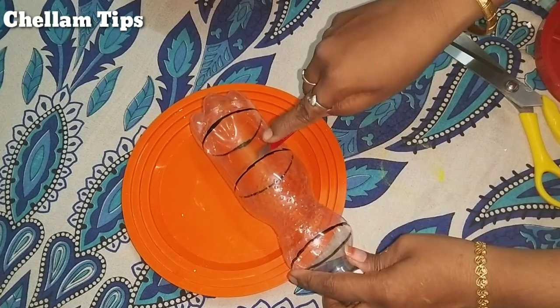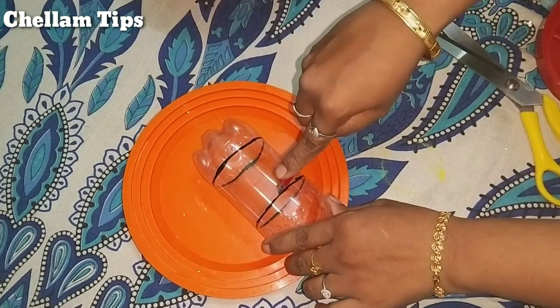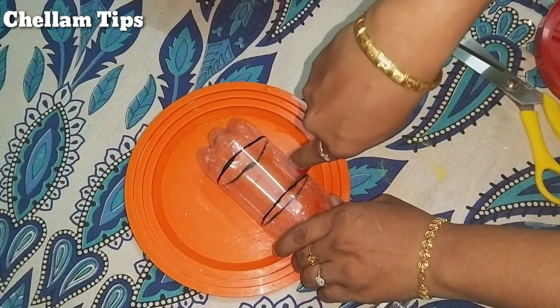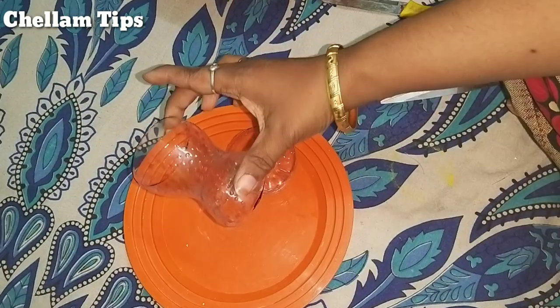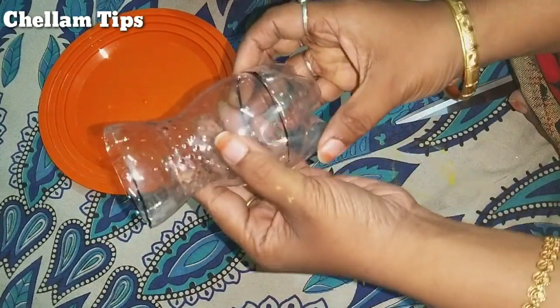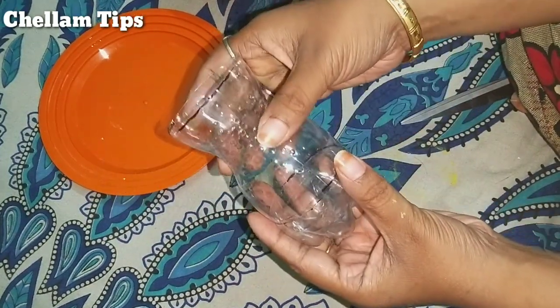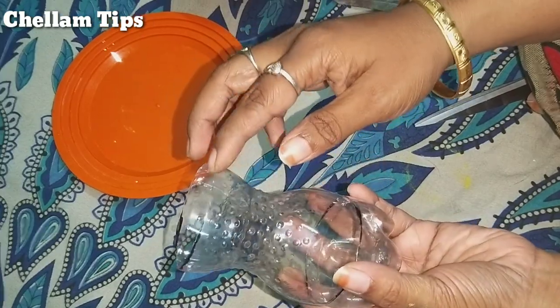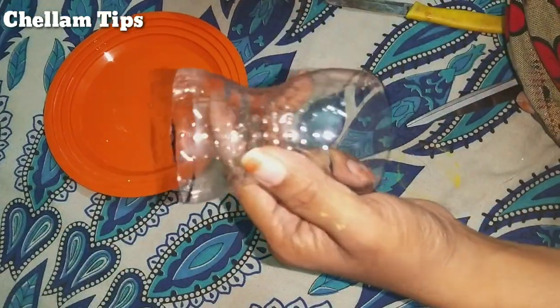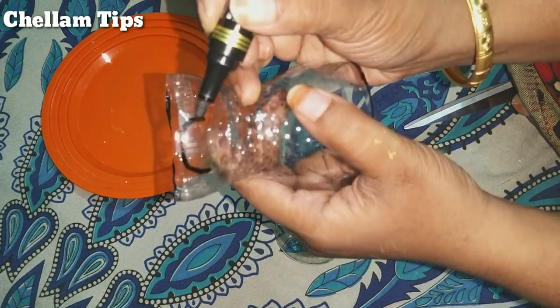You will cut it with a knife first. Then we will cut it with scissors. Now we will cut it off and put the tape together.